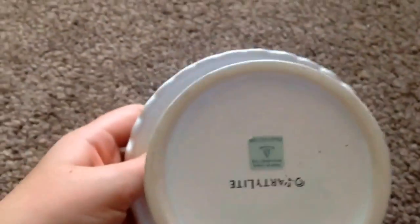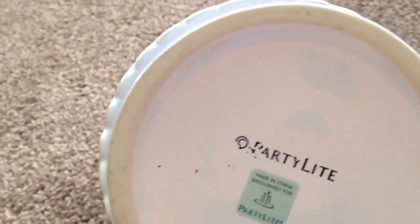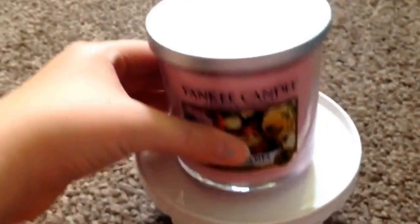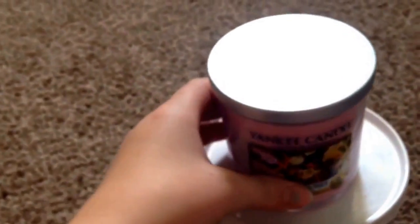You will need a cake stand next, and this is really good to put a candle on. This is the Fresh Cut Roses candle from Yankee Candle. It smells really nice and it looks really pretty around the room.